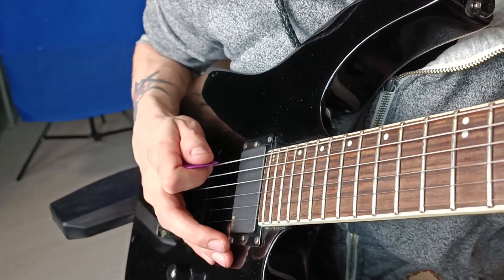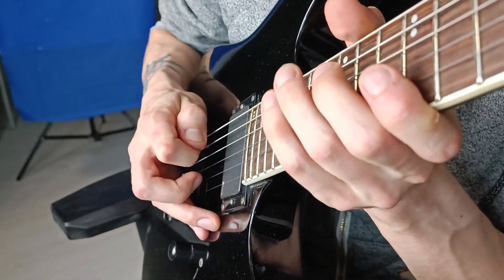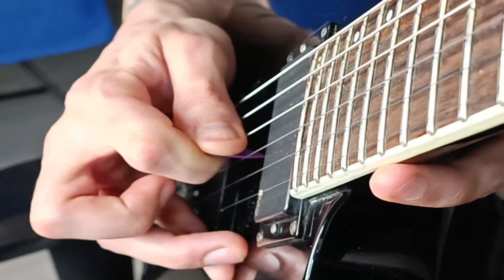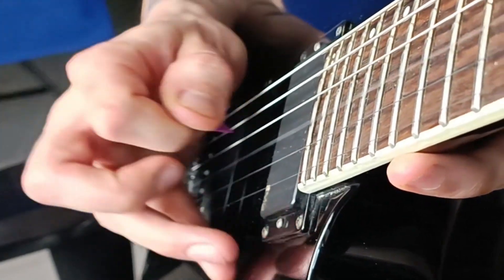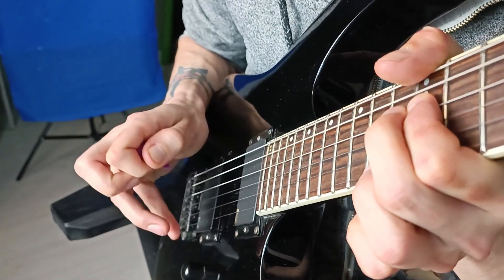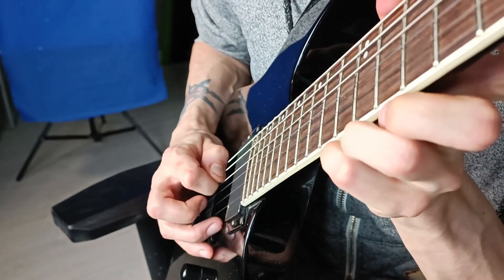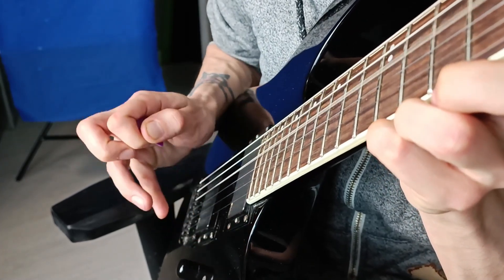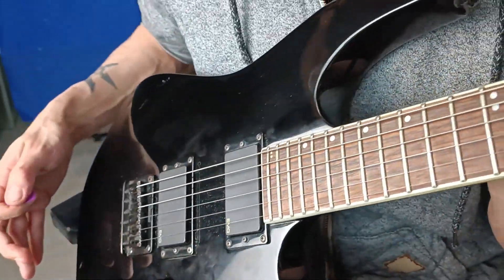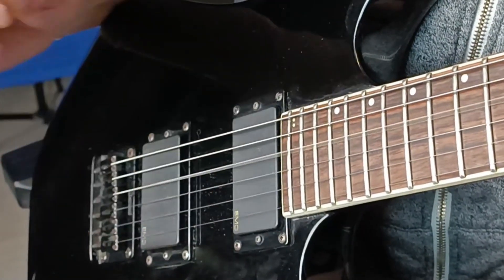Another way that may help you understand what's going on is to imagine that you're hitting the string from below — from under the strings upward. You'd like to put your pick under the string and then do the motion up, like you're grabbing the string from below and pulling it up. That's probably why they call it pinch harmonics, because it's like you're pinching the string up.